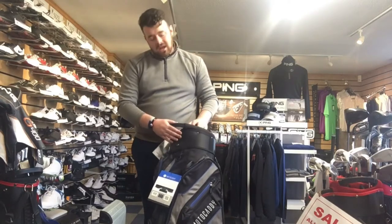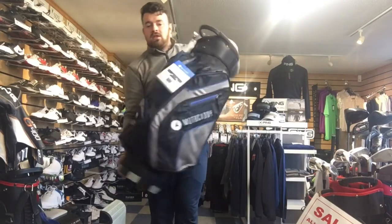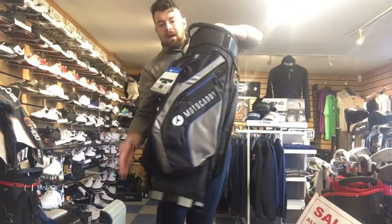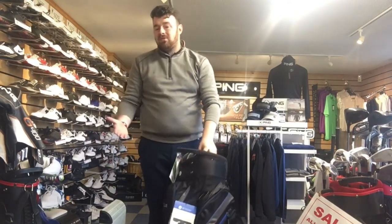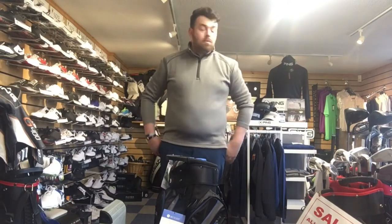First of all I want to talk about the way it looks. Personally, I think they could have done a little bit more. By design they've changed it a little bit over the past couple of years, and this year they've gone for panels on the side here with different material and different colour. Maybe they should have done a little bit more compared to the Pro Series and the Dry Series, but that's my taste — I'm certain a lot of you would probably love it.